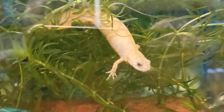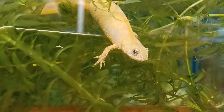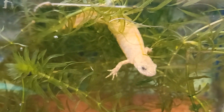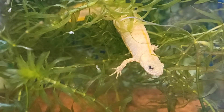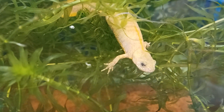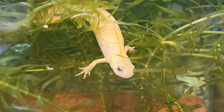Flavistic Italian Crested Newts have been in the amphibian keeping hobby for some time. It is believed that the original animals were collected from the ancient Roman ruins in the town of Ostia, Italy. Also known as leucistic, the Flavistic morph is produced by the same gene that causes leucistics in other species, such as the axolotl that is commonly kept in the pet trade.